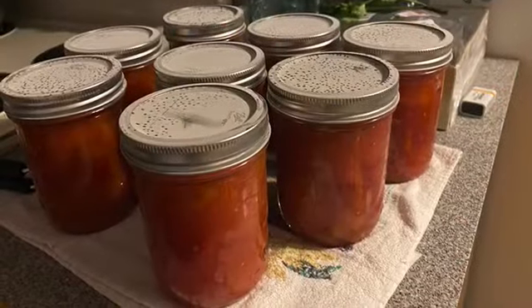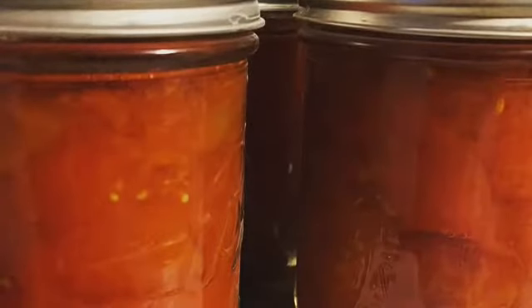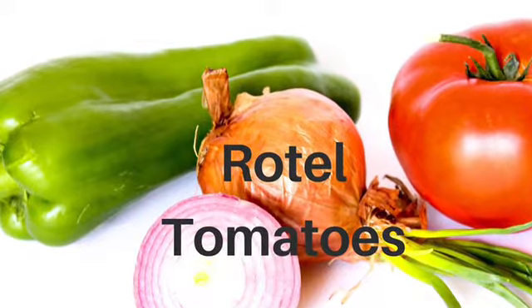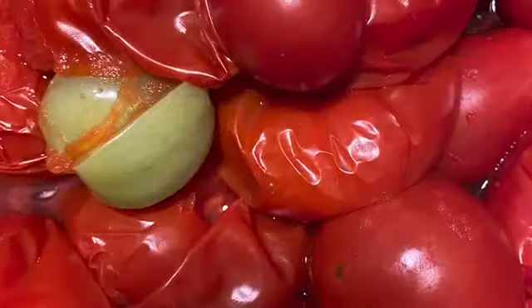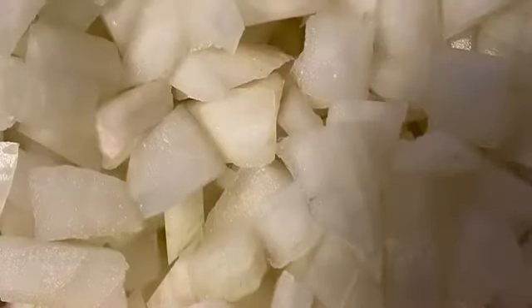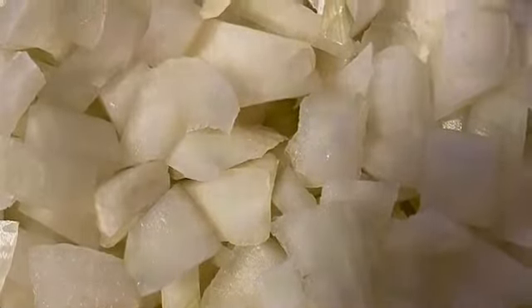If you stop at this point you have stewed tomatoes — put them in jars and process, and these are stewed or diced tomatoes. For the second method, peel your tomatoes, then add onions and chopped peppers and process these into Rotel.